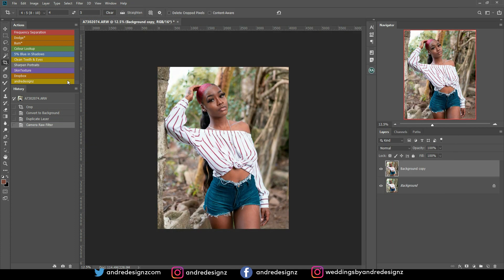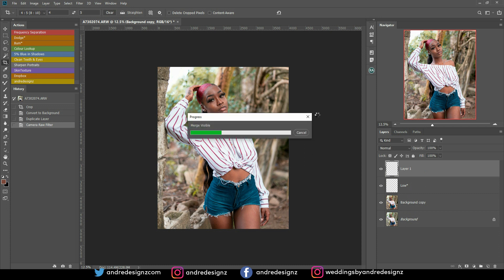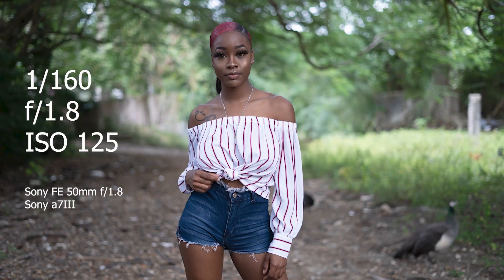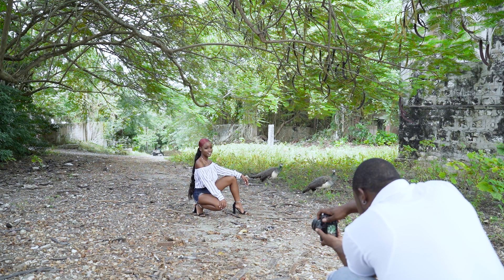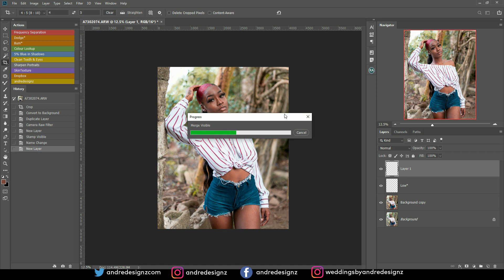The next step is to clean up the image. I'm going to go to Frequency Separation and work on the model's skin. It's taking a little while to load — I'm going to build a new computer, I can't wait. Have you guys seen the behind the scenes for this shoot? It's on my page under the behind the scenes drop-down section. Every time Photoshop upgrades, it always takes a long time, but once I build a new computer, hopefully that won't be an issue.